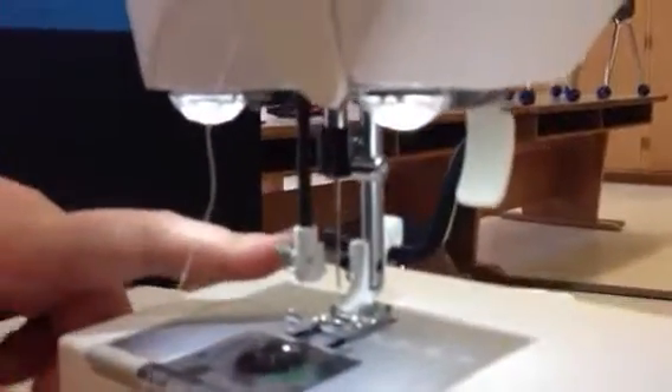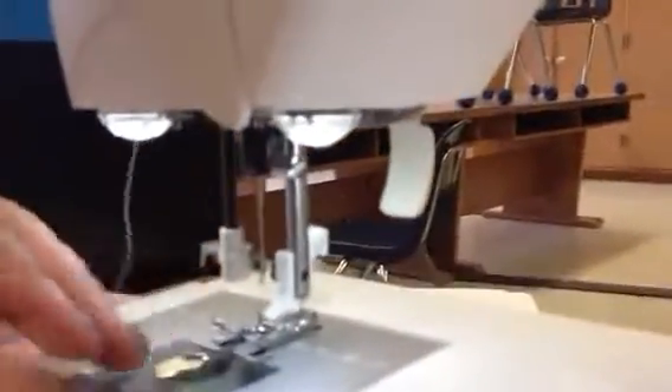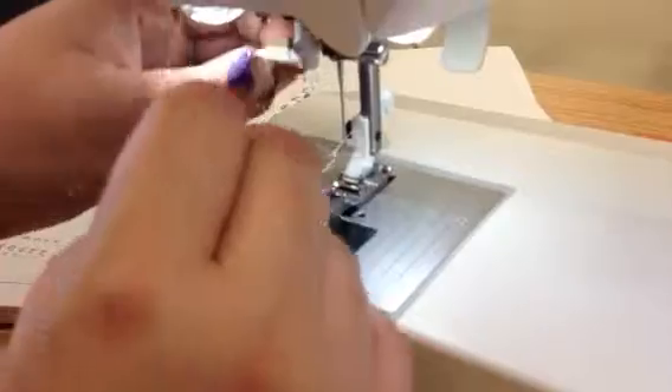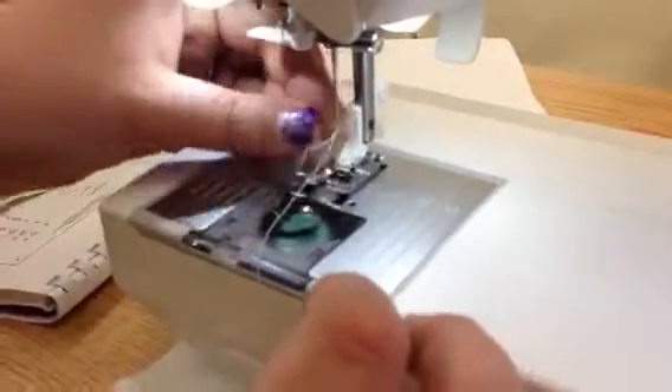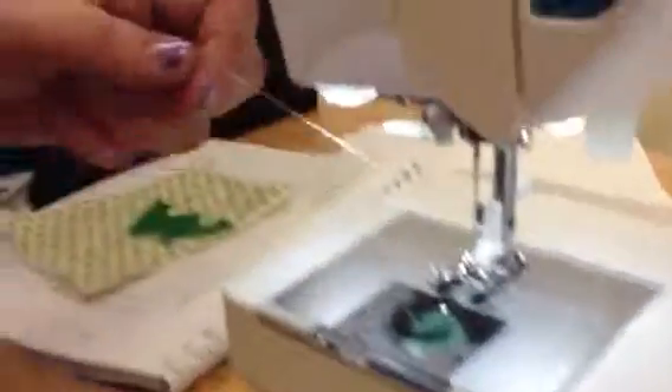To thread the needle, we're going to put the presser foot down. When I move this down, if it doesn't go in the needle, that means you have to move your needle slightly up. When it's in the eye of the needle, it will stay like that relatively easily — this is going to thread the needle for you. Take the thread, put it under those two little guides, and try to get it caught by the hook in the eye of the needle. Then pull this and let it go up, and there'll be a little loop of thread already through the needle. Pull it through. Then go over to the little razor blade and cut the thread. Your machine is threaded.